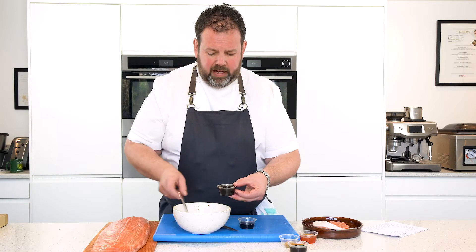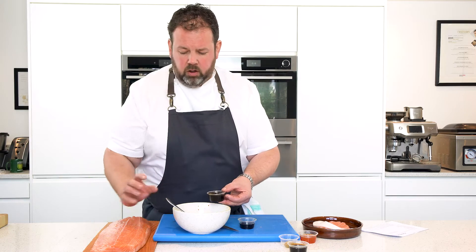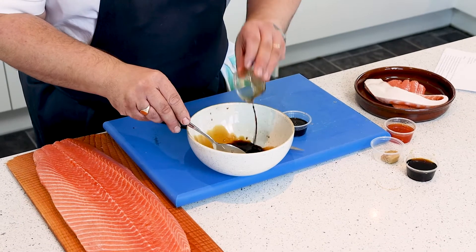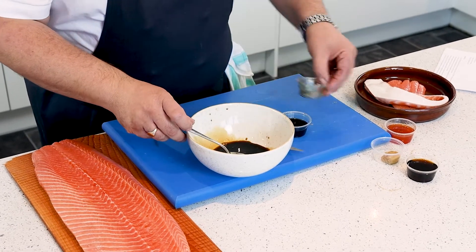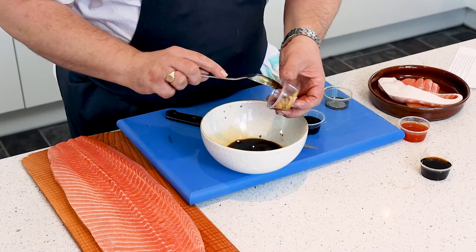We've got some really great dark soy sauce — dark soy sauce works better as we're looking for a really dark color over our fish. Already in the bowl we've got our honey. Pop your soy sauce in, and we've also got garlic and ginger paste — equal quantities of garlic and ginger blended together and passed through a sieve. That's going to go in.